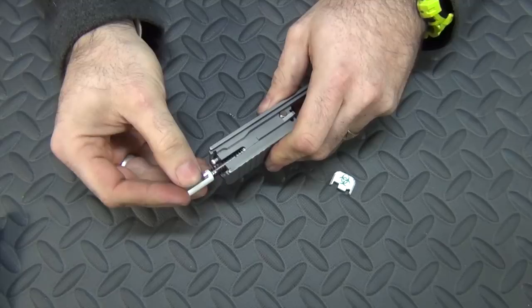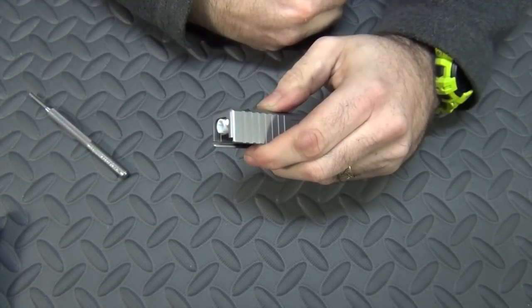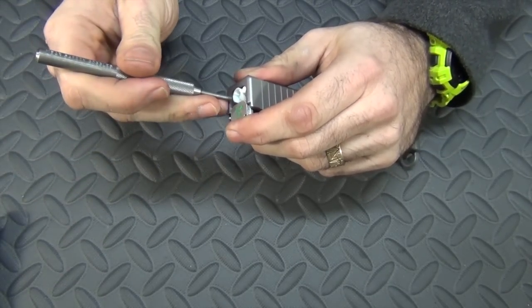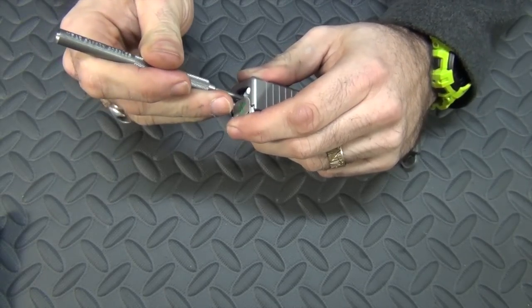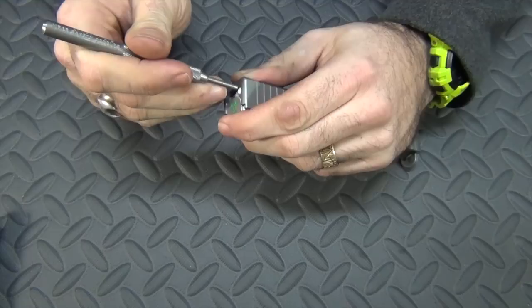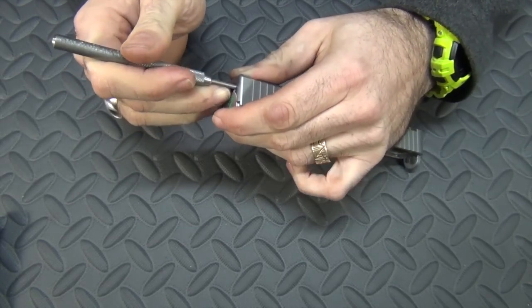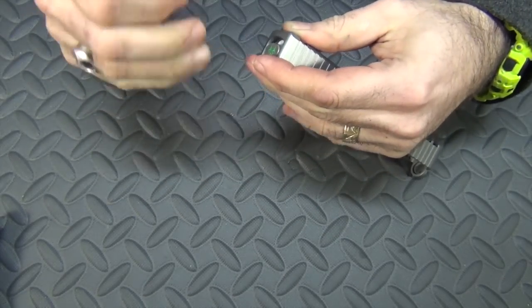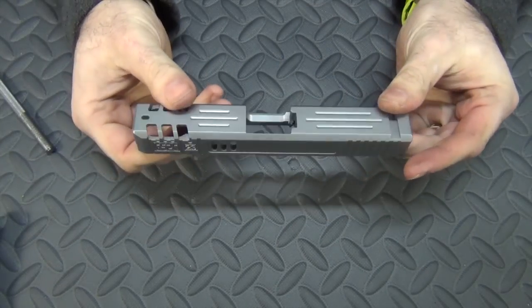The firing pin simply slides into the firing pin slot. Now that it's all together, take your back plate, start it in position, then take anything you want to push it down with — a ballpoint pen, anything you've got laying around, no special tools required. Just push that in, push it up part way, then push in the extractor rod, and then slide this up into place. And there you have it — your slide is fully assembled.